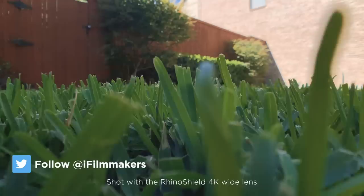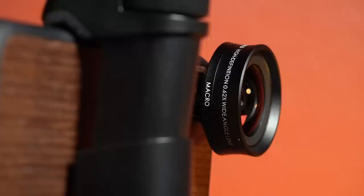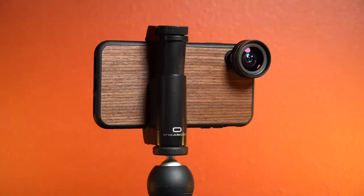Hey guys, Blake Calhoun here. Just having a little fun with the lens — shot at 48 frames per second in slow-mo. There are a lot of third-party lenses on the market for smartphones, so what sets the RhinoShield wide lens apart and is it any good?